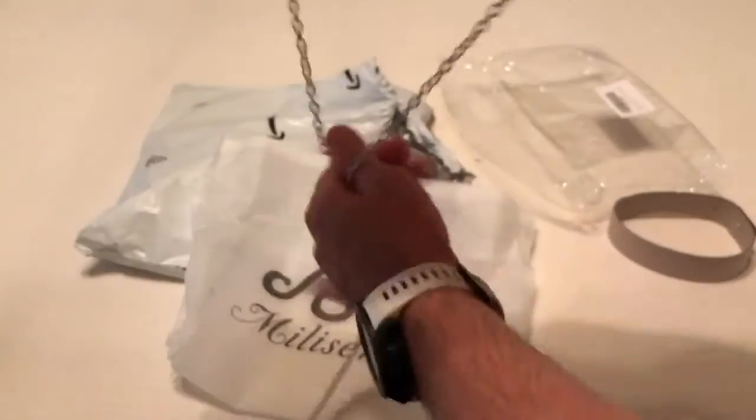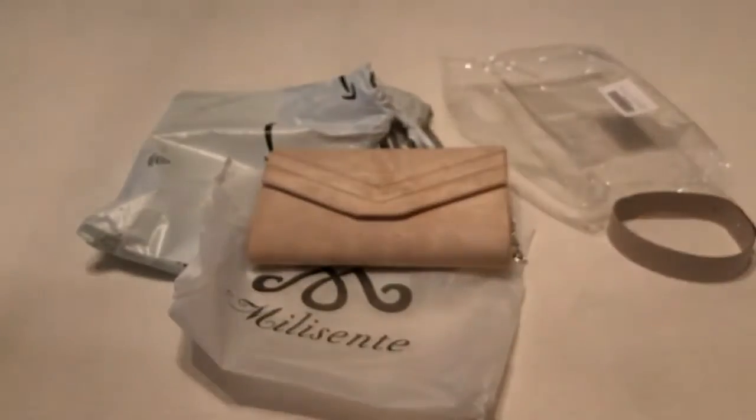The snap feels like it's magnetic as well. Anyway, that's a quick unboxing — I hope it helps.